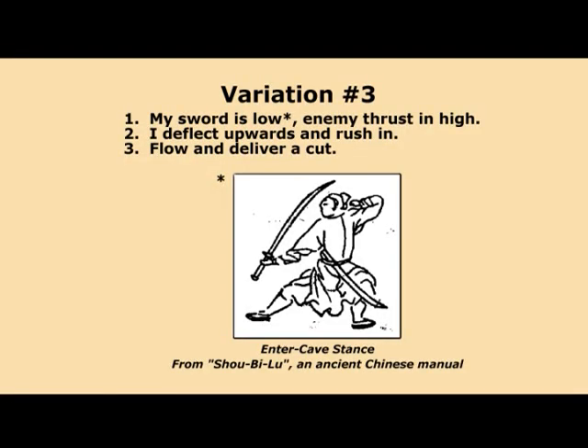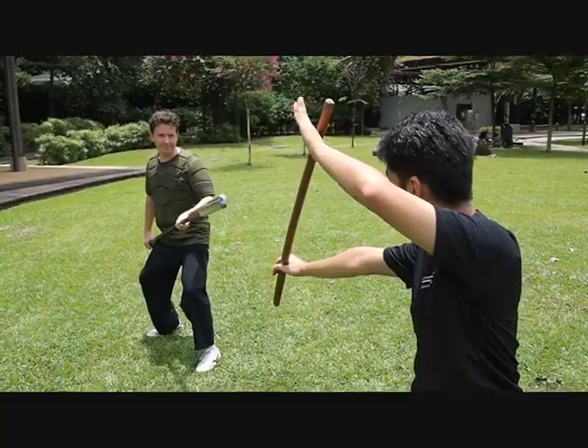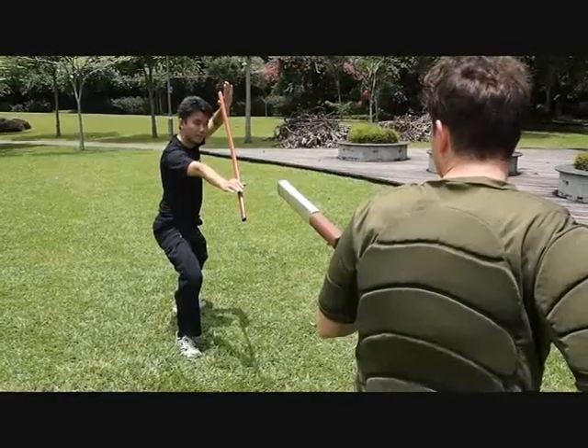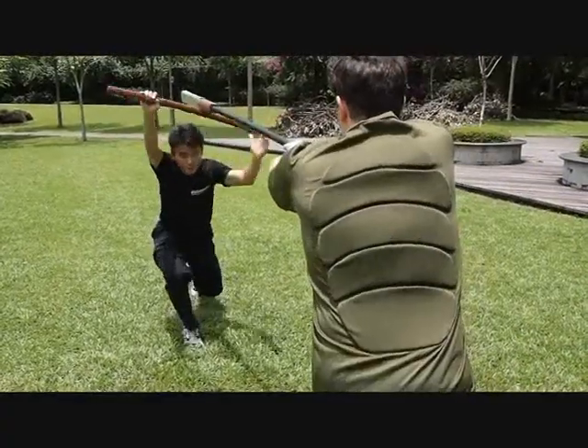My sword is low, resembling the enter cave stuns from Shou Bi Lu, an ancient Chinese manual. Enemy thrusts in high; I deflect upwards and rush in, flow and deliver a cut.